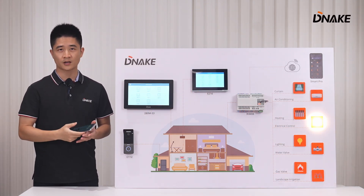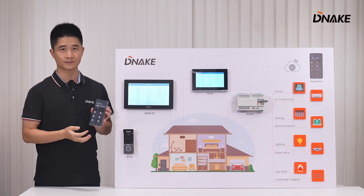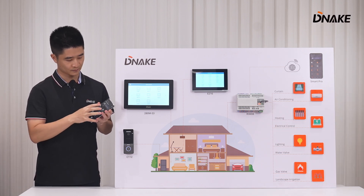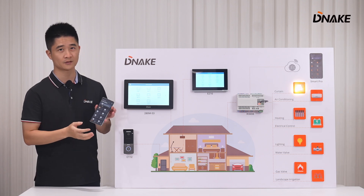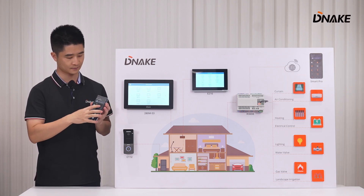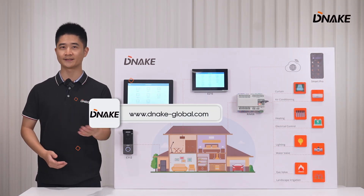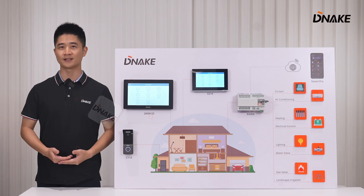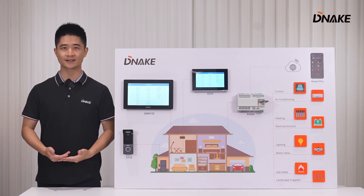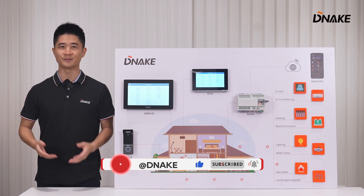What's more, we can control those devices with the Dinex Smart Pro app. Just by one click, you can turn on or close any appliance. For more details, please visit our official website. If you are interested in our products, please contact us, and welcome to subscribe. I'll see you next time. Bye!